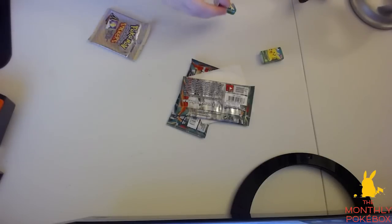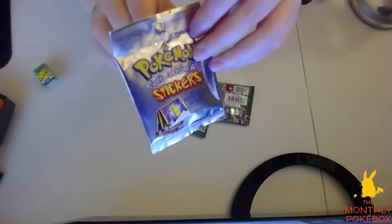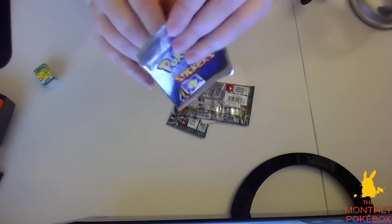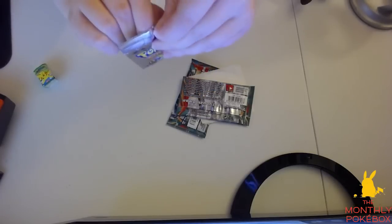So we've already gotten through the gum, which has Pikachu on it as well. We do have a thing of Pokemon stickers. I'm actually going to open this — I think these are going to be cool and I love me some stickers. Maybe I won't open these though — who knows?